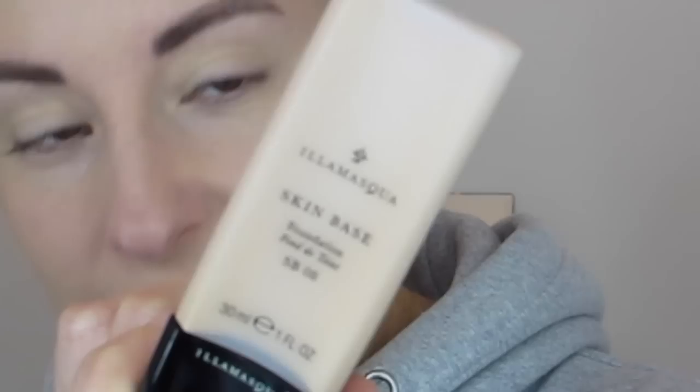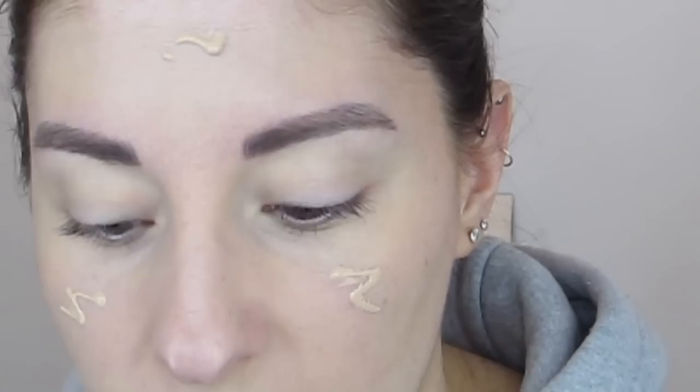Foundation of choice — always a lover in my kit — is Skin Base in a mascara, shade eight. I still have the remnants of a fake tan on, so I'm just going to pop some little beads on. A little bit goes a very long way with this, and it has great coverage on its own. It's not too thick but it is buildable, so you can keep layering it up for more coverage.